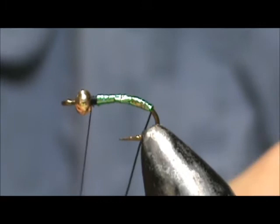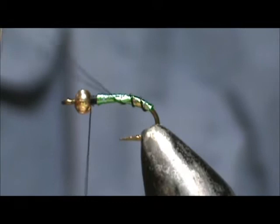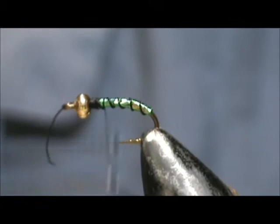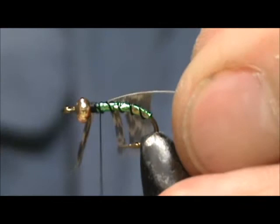Now I'm going to take the black wire and I'm going to counter wrap it, and bring that right up to the top. You want to move your thread back about an eye length from the bead, and you can get rid of that.